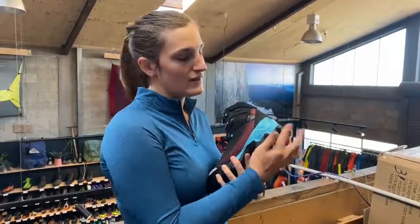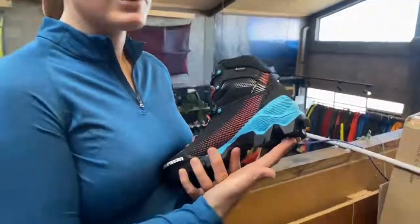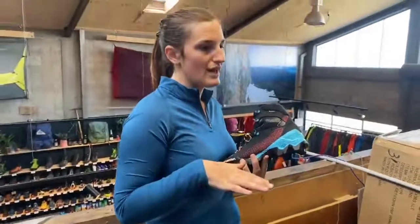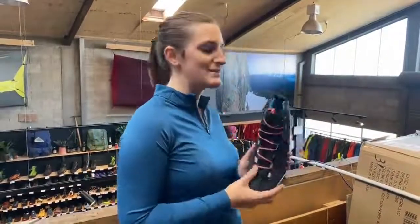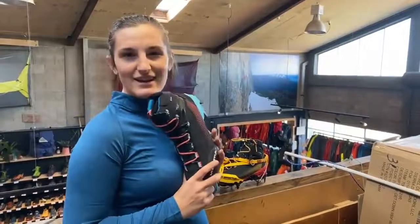Also, this rounded heel means it's really comfortable and helps when you're descending on those steep downhills. Jules was running down one of those last Saturday.